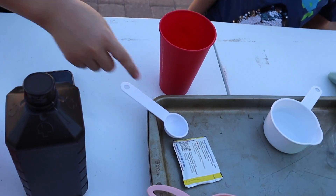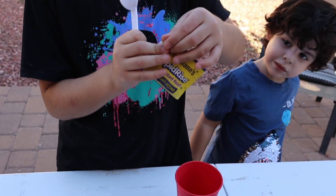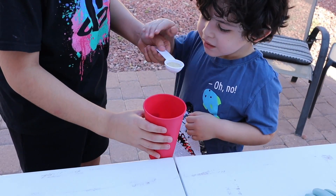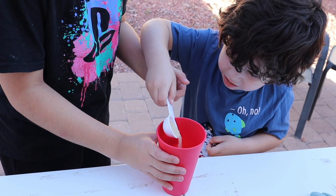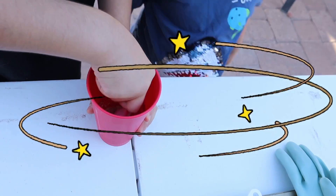There we go. Now we need one tablespoon of dry yeast. Okay, let me put it right here. Okay, now drop it. Now you mix until all the clumps are gone.